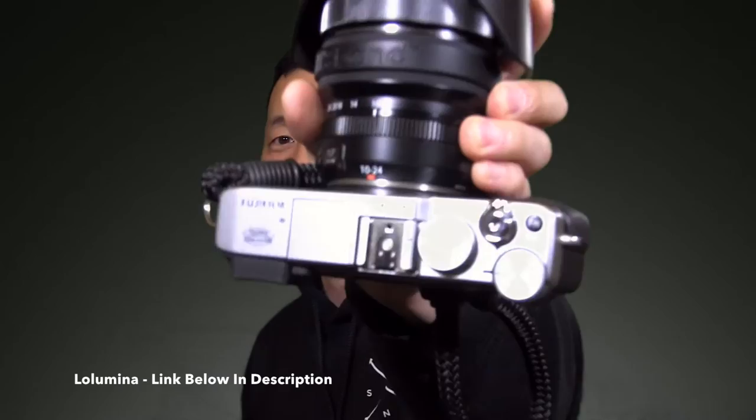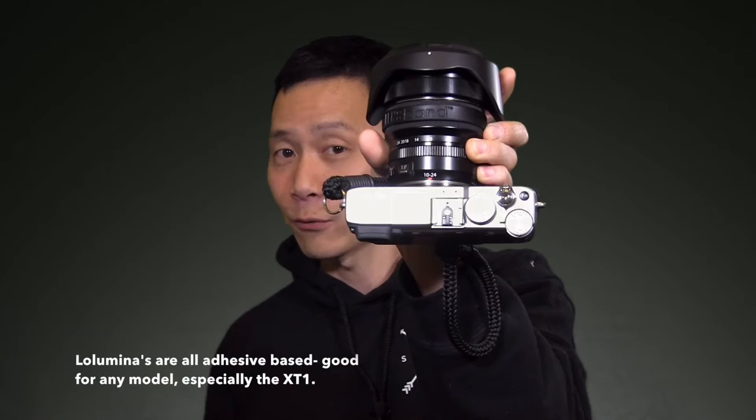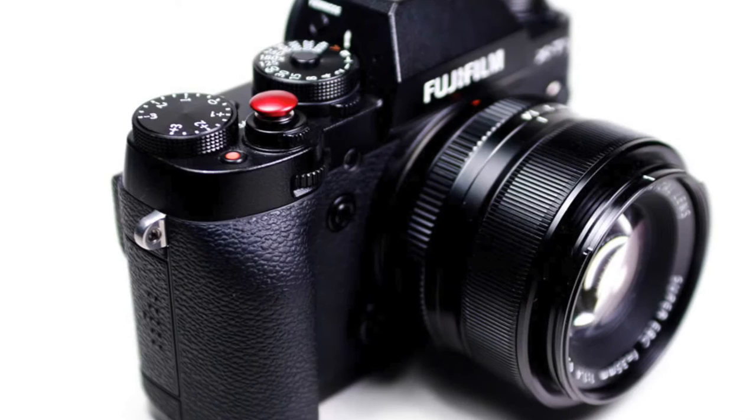You can buy them from stores like lolumina.com — L-o-l-u-m-i-n-a dot com. The XE2 here has a threaded release button, which is for external controls or whatever you want to plug in there. The XT1 does not have a threaded release, so you just have to stick something on. I've heard horror stories of people threading a soft shutter release button in there and it snagging on bags, clothing, or other equipment, because it kind of floats on top like a flying saucer.